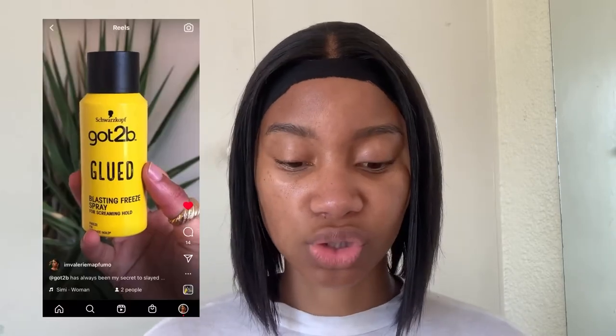I just rub in all the products with my hands. Then I go in with the Got To Be brow gel — this came out last year and I was super stoked because I was tired of spraying onto a spoolie. I just brush my eyebrows up and then brush them down to the side. Make sure they dry first before you go in with your eyebrow pen, otherwise it's just going to be slipping and sliding.